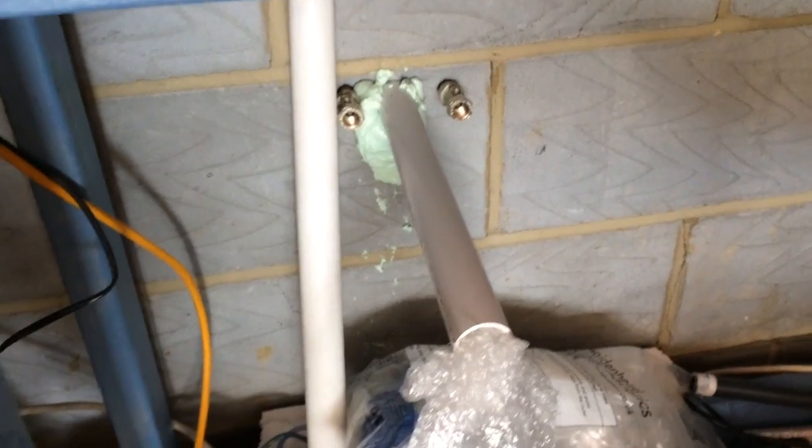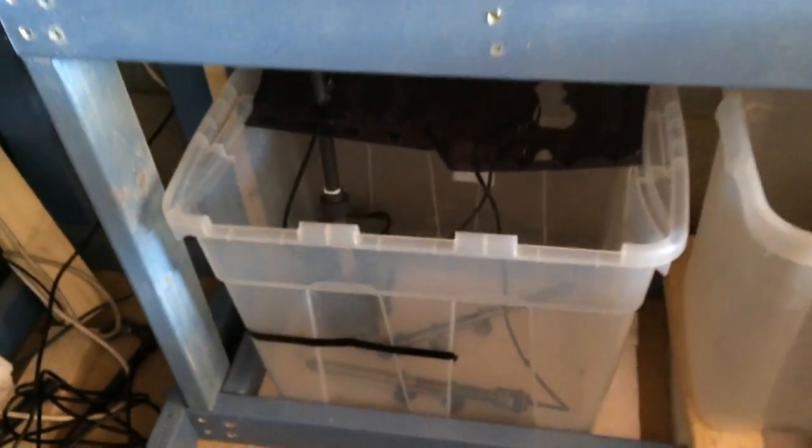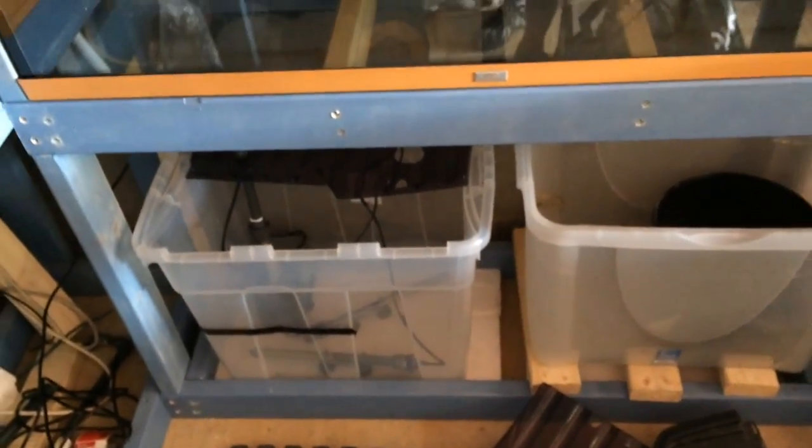I've also got feed pipes and a waste pipe there. That's going to be putting a sink in here as well, but I've got a feed pipe there, so eventually I'm going to run that to there so I can do automatic top-ups as well, which will be awesome. As you can see it's really coming on nicely.